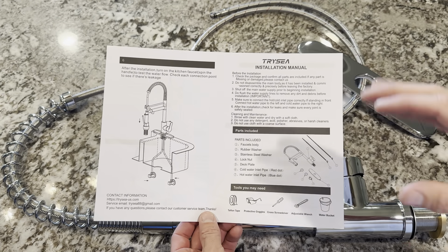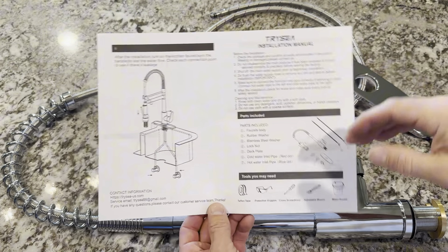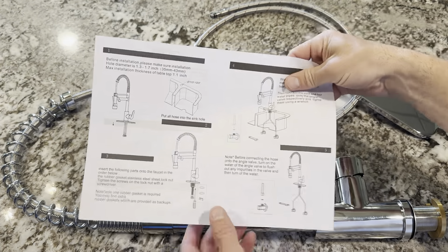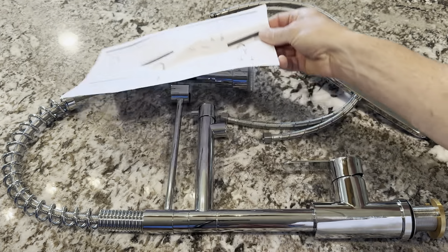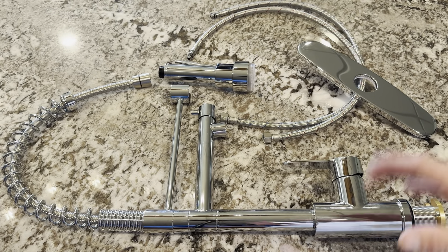Before I get started, I want to say I'm not a plumber, I'm not a contractor. This is a DIY project and I've swapped faucets before, so this is going to be pretty simple for me. But if I hadn't done this before, all the instructions show how to put it together, so that comes with it. It doesn't come with a wrench, screwdriver, or Teflon tape, so I have those items.